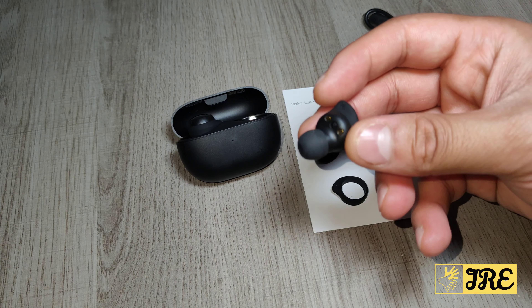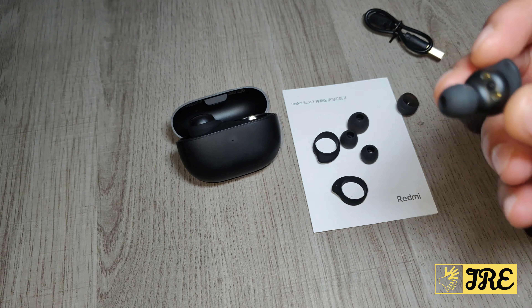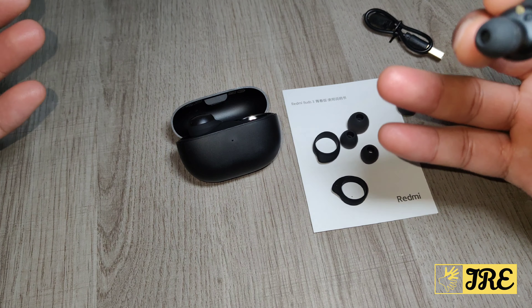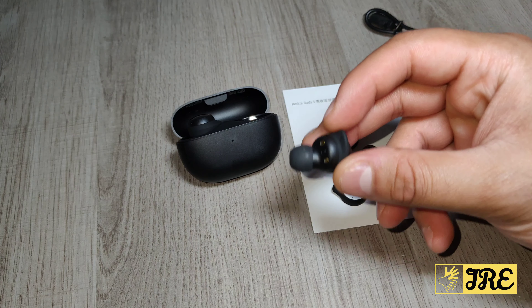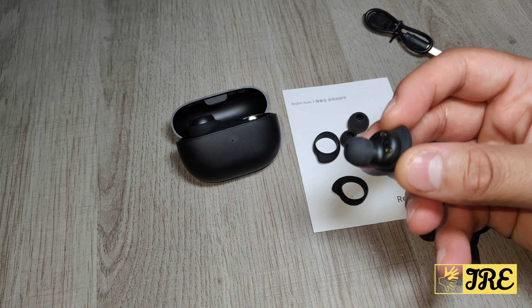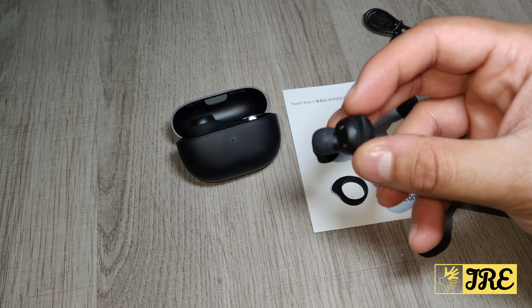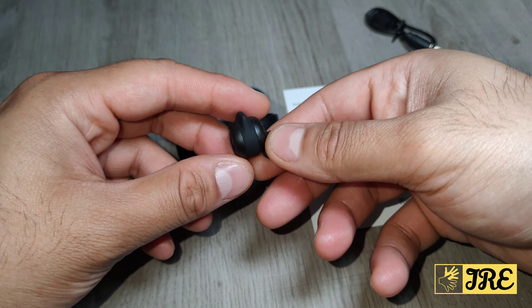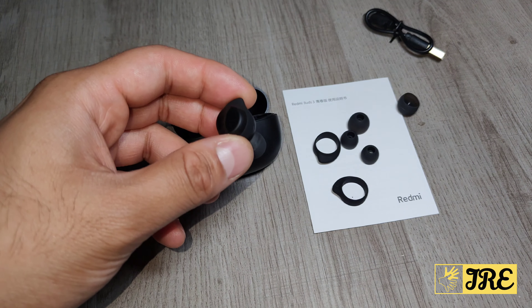These earbuds are amazing — they give you a good surround sound system and the bass is great. Obviously the sound isn't excellent given the pricing, but they do provide a good level of bass and a good surround sound experience. Overall the sound quality is very good, it's balanced, and that's something I really like about these earbuds.